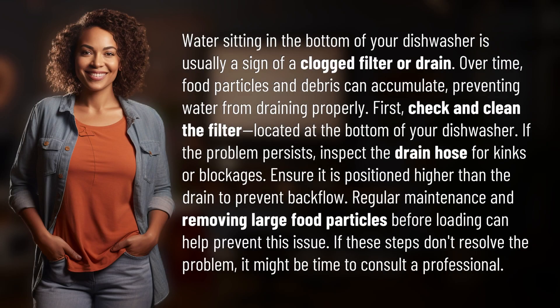Water sitting in the bottom of your dishwasher is usually a sign of a clogged filter or drain. Over time, food particles and debris can accumulate, preventing water from draining properly.